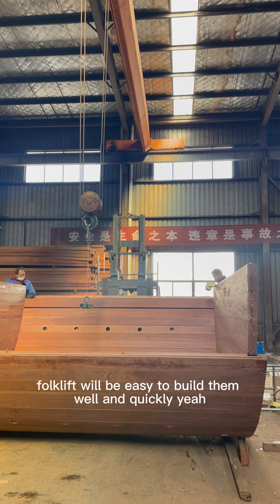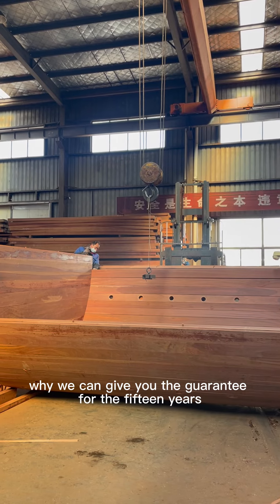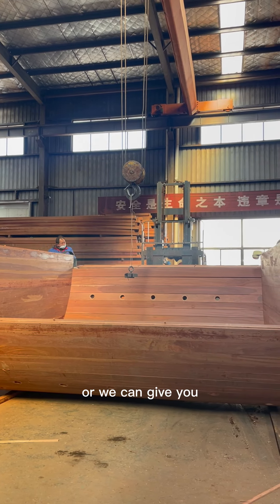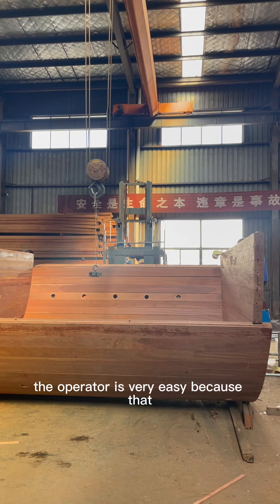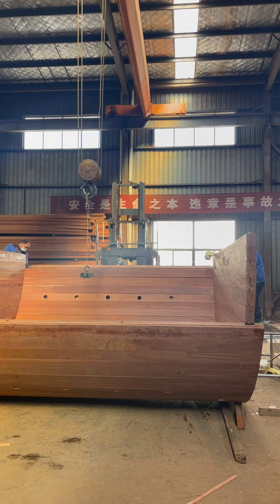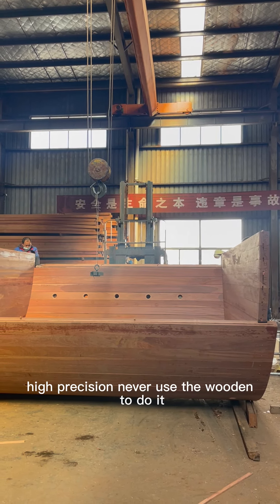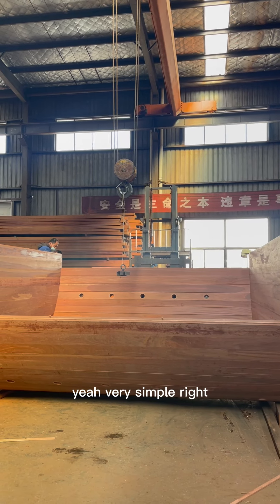That is our confidence, which is why we can give you a guarantee for 15 years — or even a forever guarantee for experienced operators. Operation is very easy because we use high-precision machining, never using old methods. It is very simple.